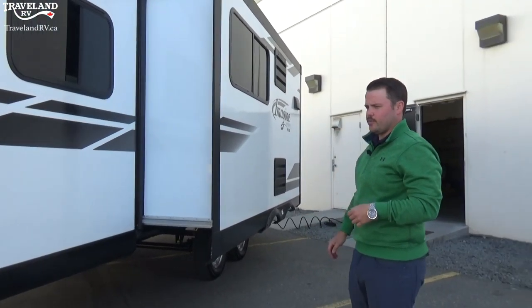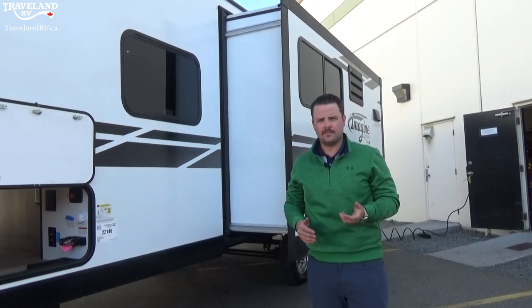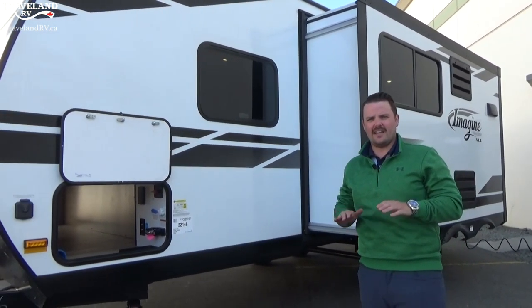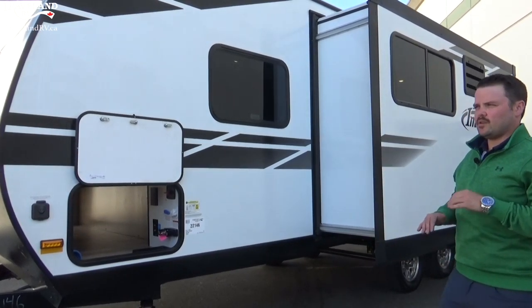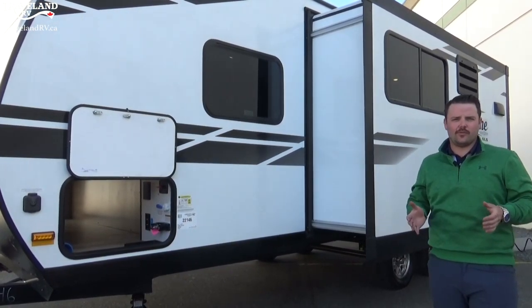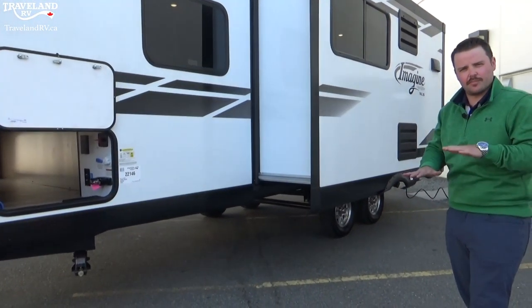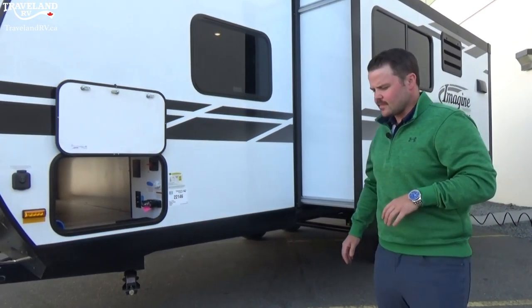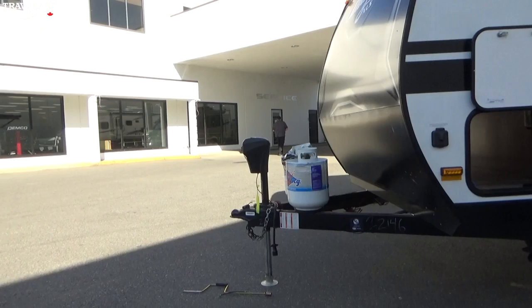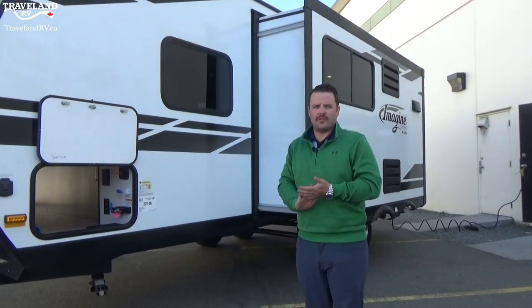To get level at your campsite, first survey your site. Check if you're going to have a bit of a side-to-side lean — if you do, you're going to use wood blocks, leveling blocks, or Lego blocks to get your coach level side to side by backing underneath something on one side. You do have the power tongue jack to get you level front to back, and then only at that point are you going to drop your stabilizer jacks.